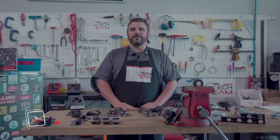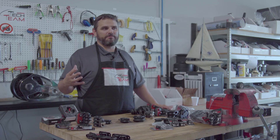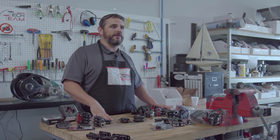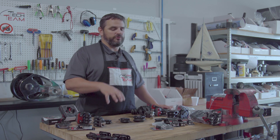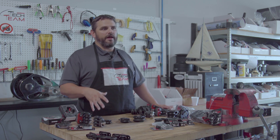Hi, Neil Evans back here with the Harkin Tech team. I'm going to go over blocks. After doing close to 20 years of boat shows working for Harkin, one thing I heard repeatedly — especially early on when I started with Harkin — was, 'I love Harkin, it's great, but I don't really need it. I don't race.'